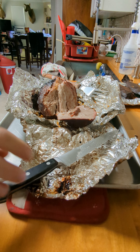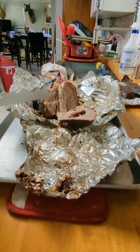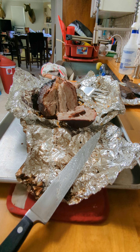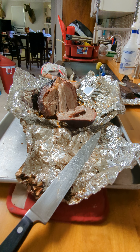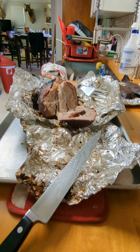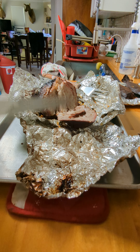Anyway, there it is — a little bit of a smoke ring. It was a small one so it didn't take very long. I put it on at 7:45, almost four hours — that's probably about right. It is tasty.